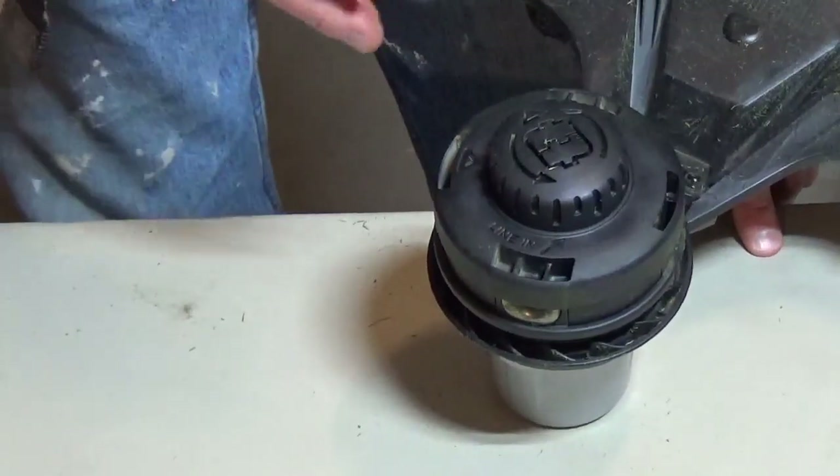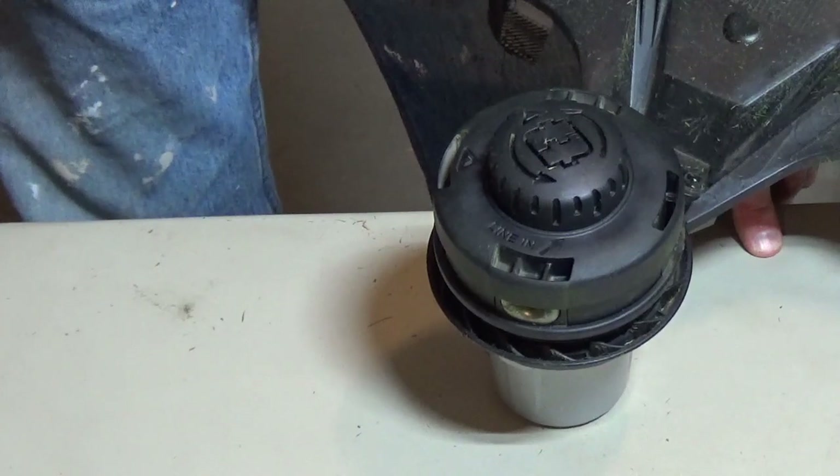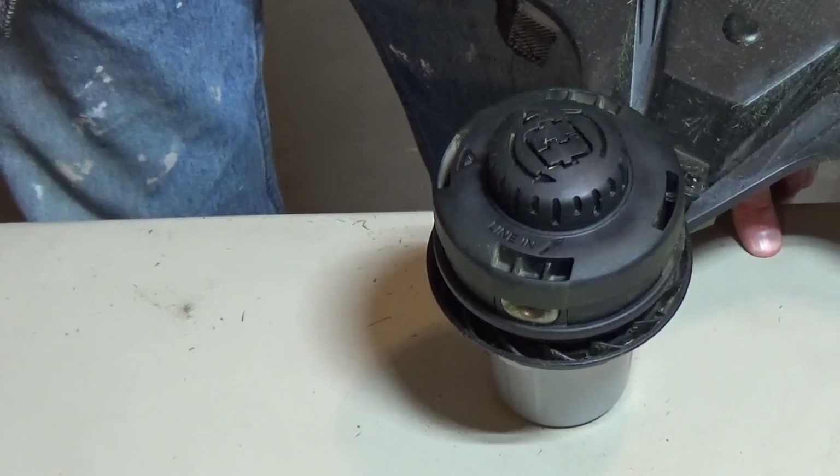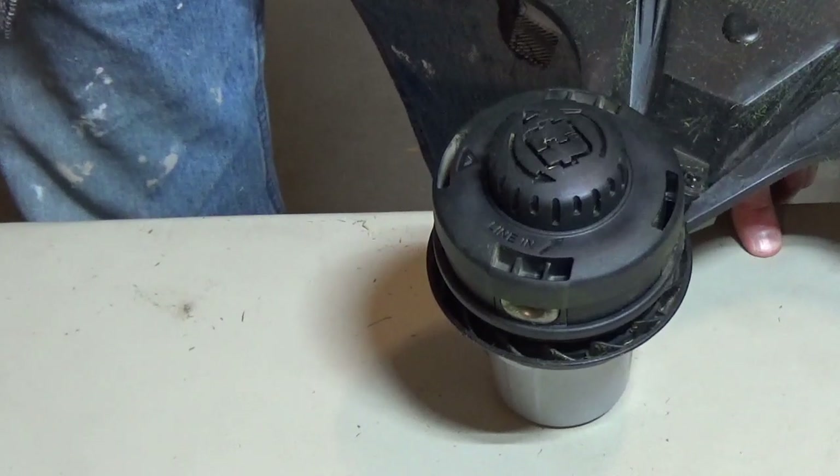The Green Machine 62V String Trimmer uses trimmer line from .063 to .095. I'll link this video to a video showing how to replace the line.